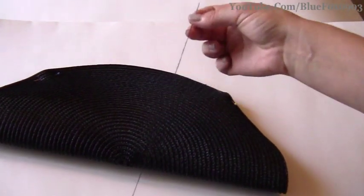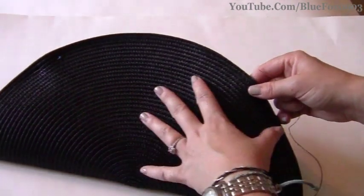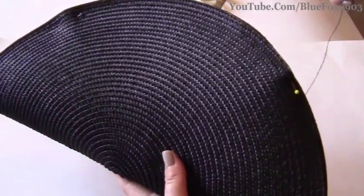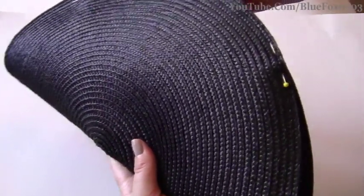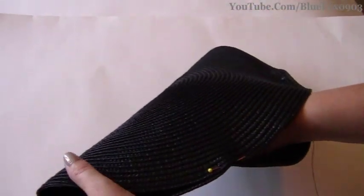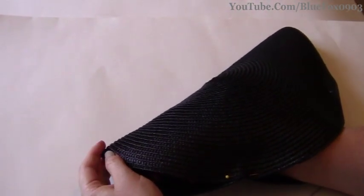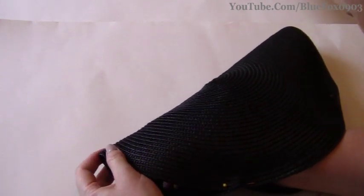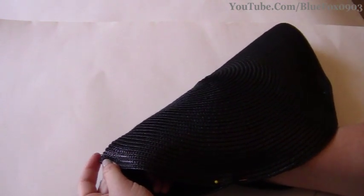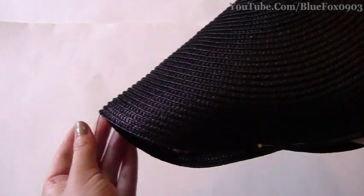Thread a needle and match the thread to your purse of course. Keep in mind that this side of the clutch is what everybody sees, so you're going to want to start sewing from the inside out. Open the purse at the top part, pick which side you want to start at, and push the needle through that one side as far down to the bottom as you can. Pull the thread on through.